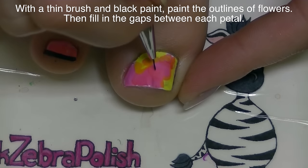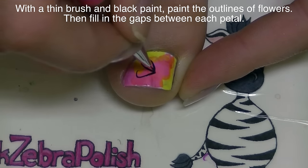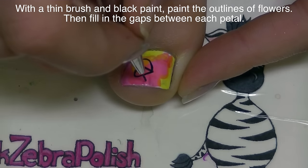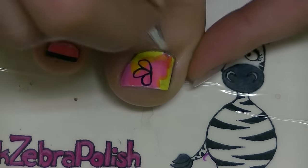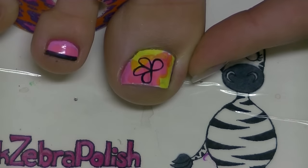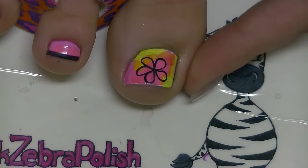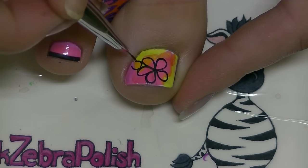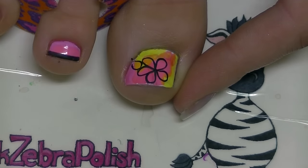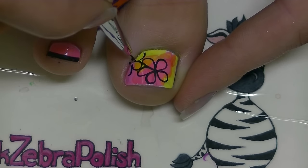Then with black acrylic paint I'm going to start painting petals just like this. I'm going to be using five or six petals for each whole flower — it depends. Sometimes five fits, sometimes six. Just go with the flow and see how it works; you might have seven petals or four, you never know.